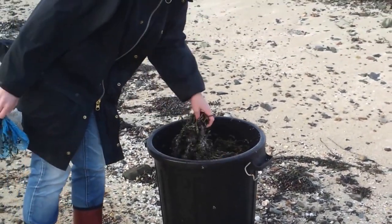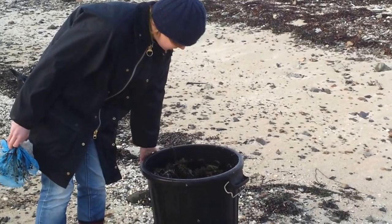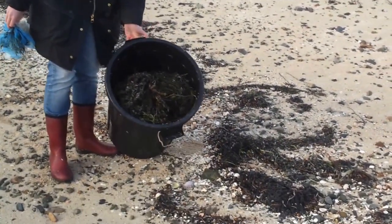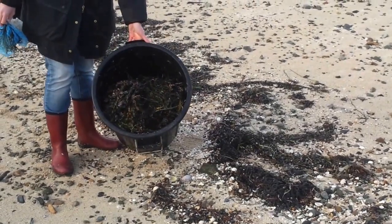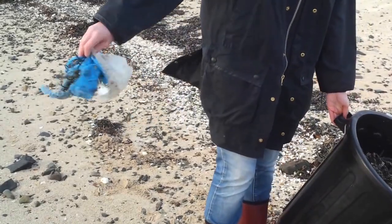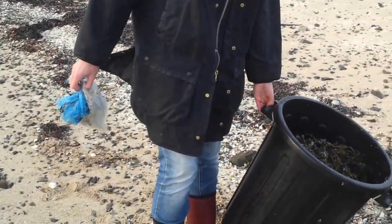Yet another full bin of seaweed. I'm going to get it chopped up into a super fertilizer and some other stuff. And of course the inevitable plastic — I'm trying to pick it up wherever we can.